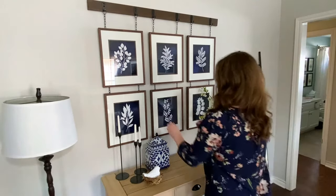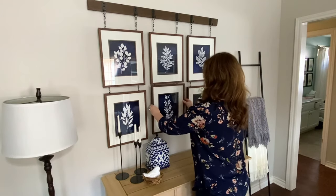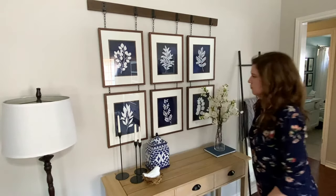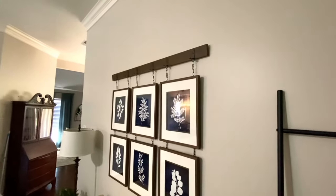Here I'm showing you how the chains look from behind the wall art. If you look at the Pottery Barn version, the chains extend beneath the bottom row — and you can certainly do that too.